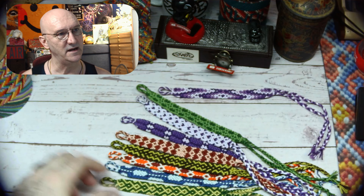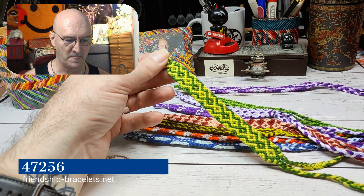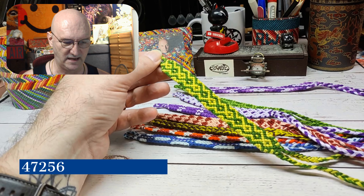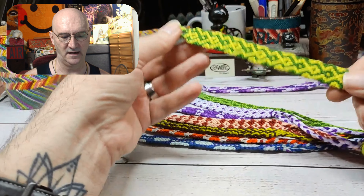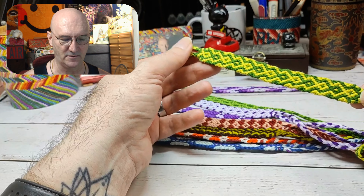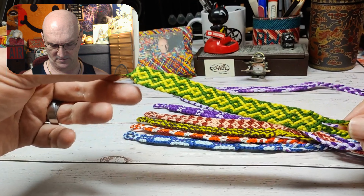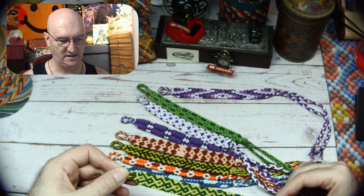The next one was pattern 47256. Again it was a zigzag that became an arrowhead basically. For two colors I think it turned out really sharp — I think it's a good-looking bracelet and a lot of fun.